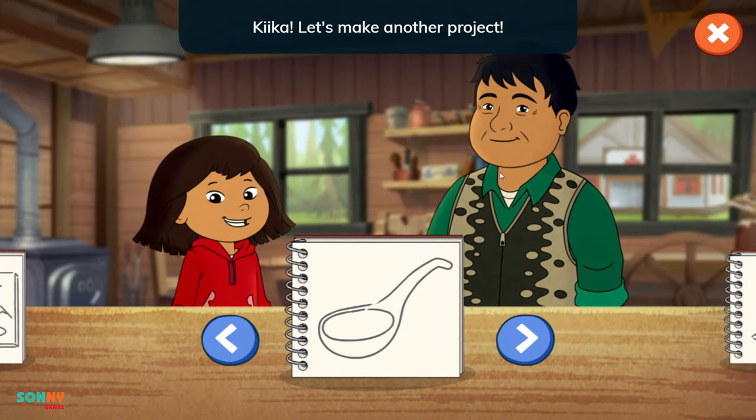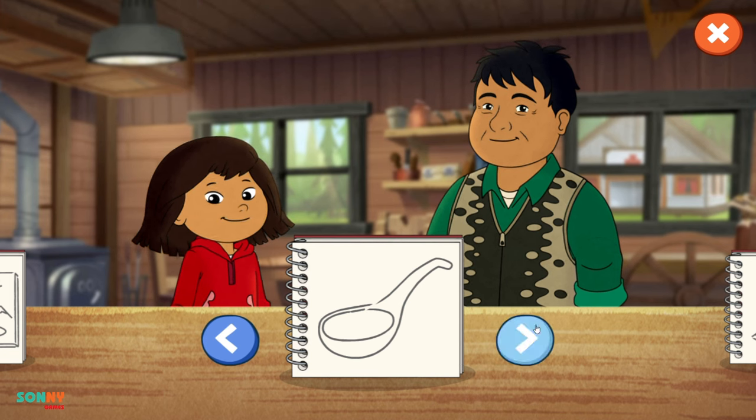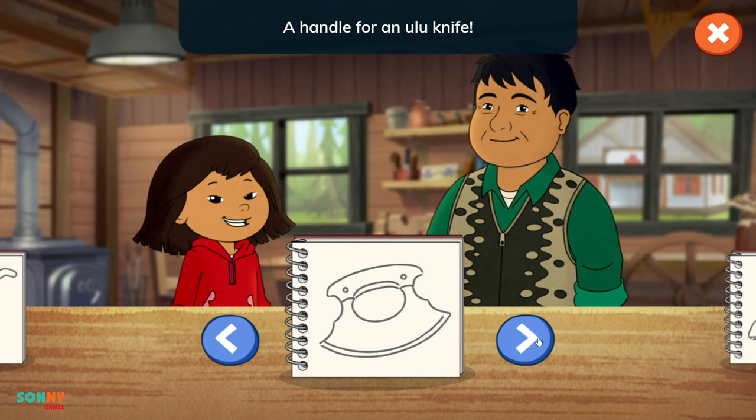Let's make another project! A handle for an ulu knife! Let's ask!